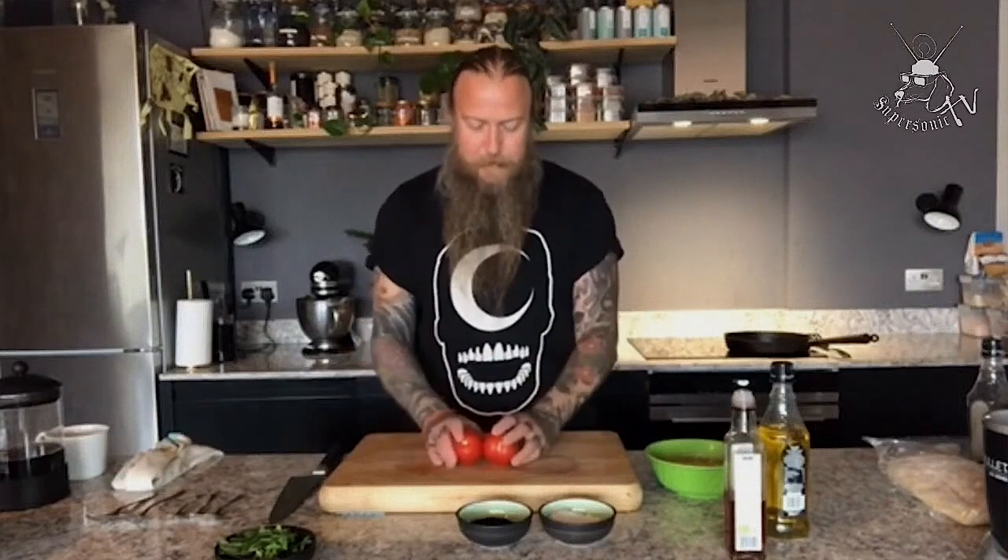Today I'm going to do a chickpea pancake which is completely gluten-free and vegan. In France they call it socca, and in Italy they call it farinata. Farinata is quite often fermented, so you leave the batter overnight — when you're familiar with this recipe perhaps you can give that a go. But we're keeping it simple; we're just going to make a very quick batter, rest it for about 15 minutes, and this is something you can knock up within half an hour.